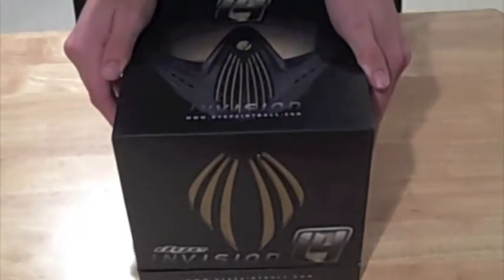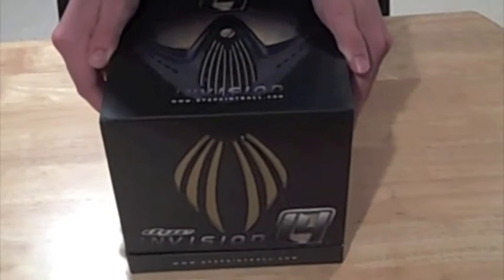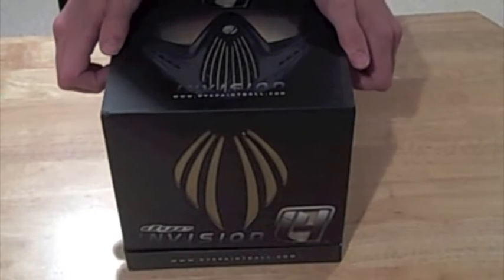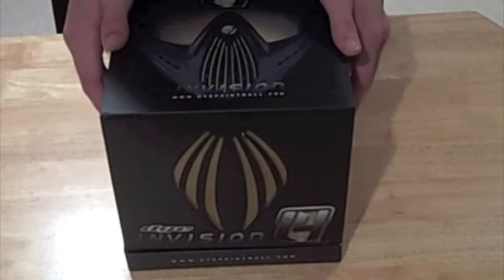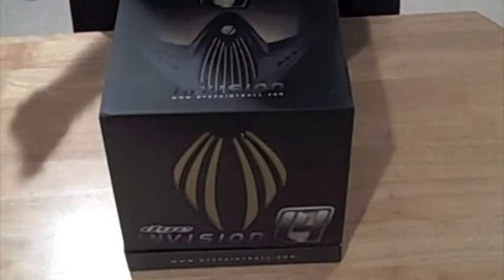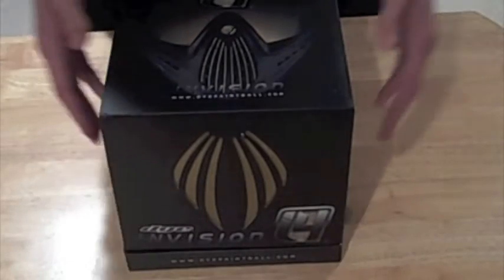So let's get inside this box. These were $134 on actionvillage.com. I decided to get these instead of buying a different mask and getting a different lens, because it's going to be the same price, so why not just get the cooler ones in my opinion.